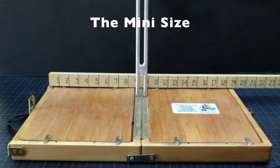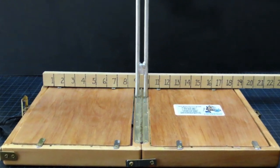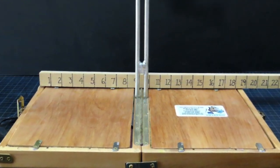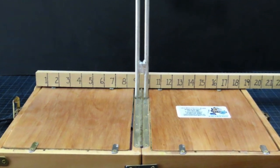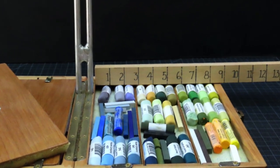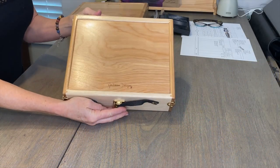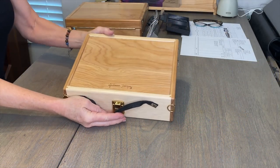Now let's take a look at the mini. As you can see, it's about 19 inches when opened. That may not seem like much of a size difference, but when they're full, there's about a pound and a half difference between the two. And if you're doing a lot of traipsing across the countryside, that pound and a half makes a difference. And now let's take a look at my new mini Heilman box.